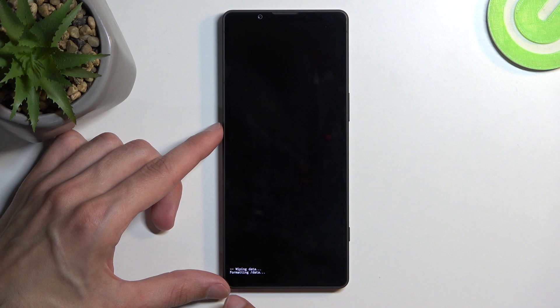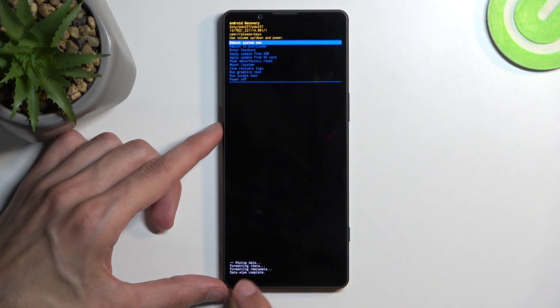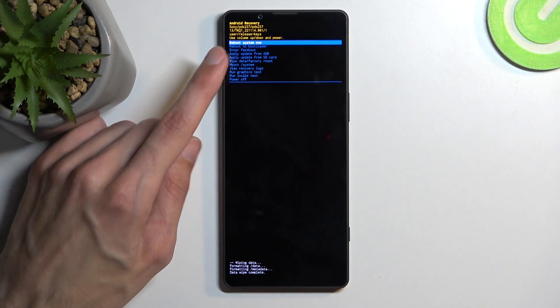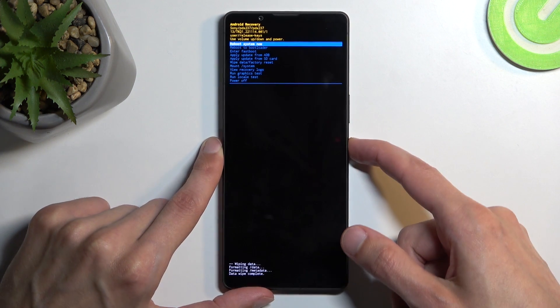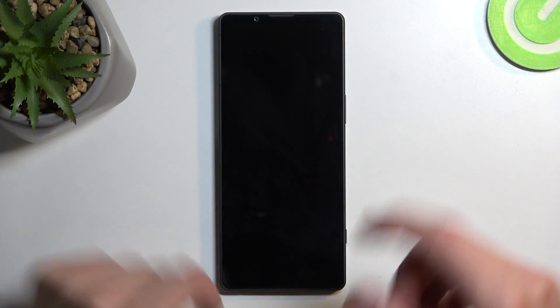Confirm that. It will start to format data and then the next thing you'll see is data wipe complete, at which point reboot system now will be selected by default. So press the power button once again to initiate said reboot. This will continue resetting the device in the background and it will take the device a little bit longer to boot back up.